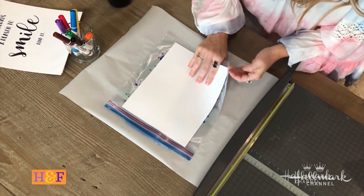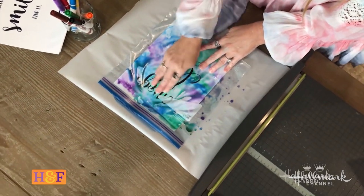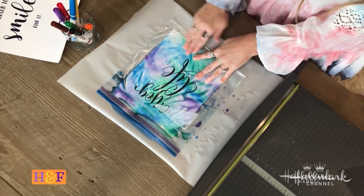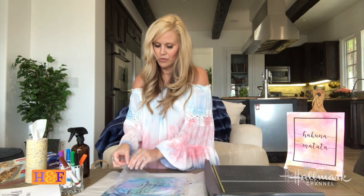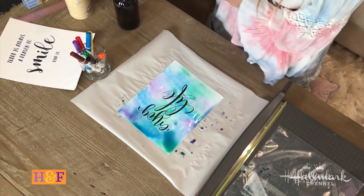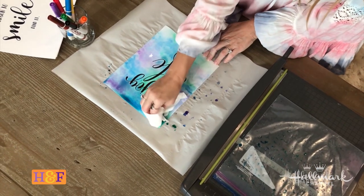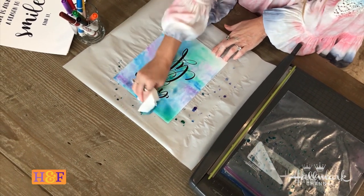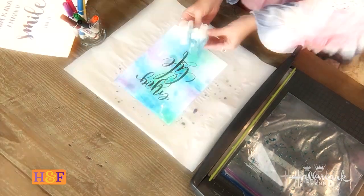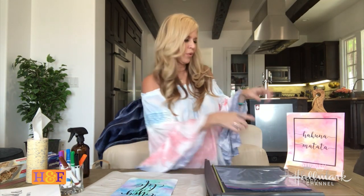Flip it over and then all you do is press it and all the colors kind of go together. Then you remove it, set it aside, and take a paper towel or tissue and start to dab where it got a little too wet. Look at that — doesn't it look like a watercolor? Then take a paper towel to your Ziploc bag because we can reuse it.